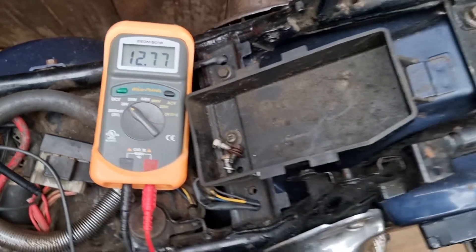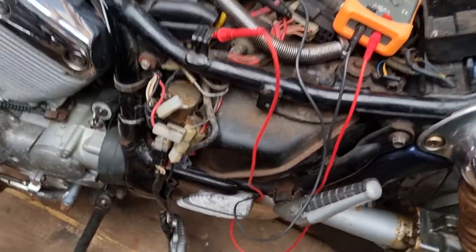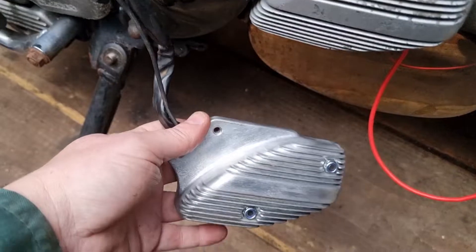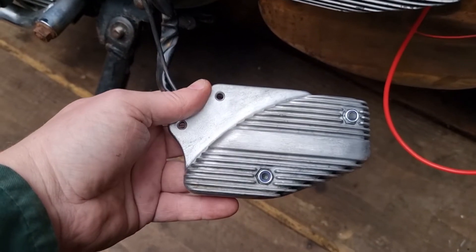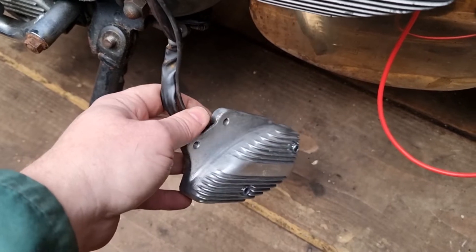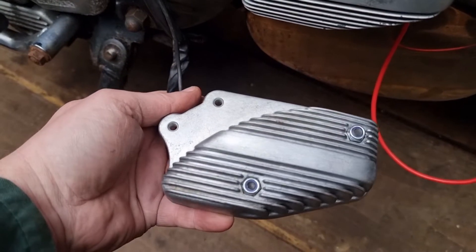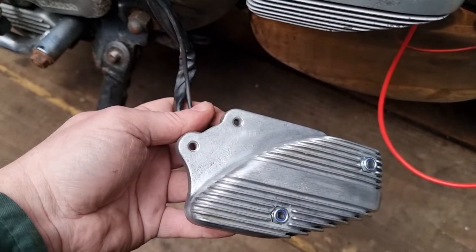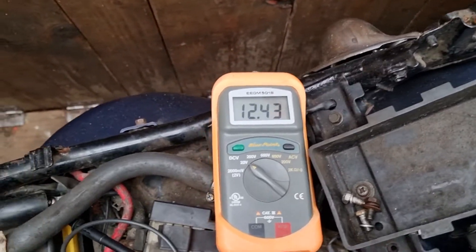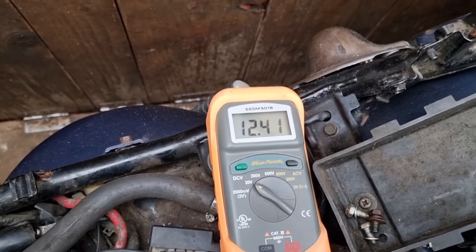We won't let that run. So even with its earth, it must be the regulator's gone. I've checked the rectifying — the diodes are sensing everything as they should, as you can see on my other video about that. But yeah, that's no good — as you can see, as soon as it's running it's putting out far too many volts.